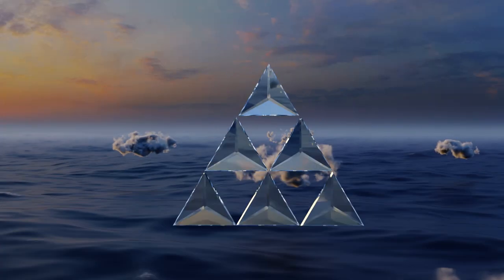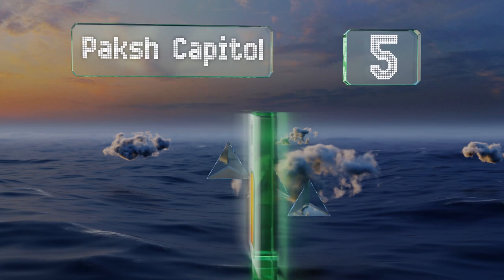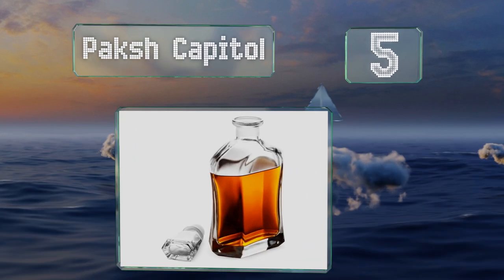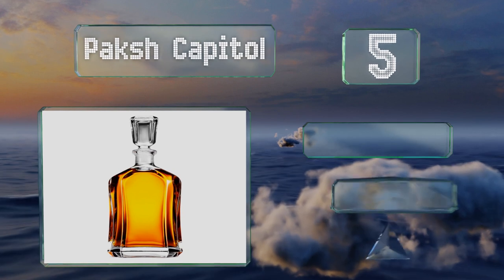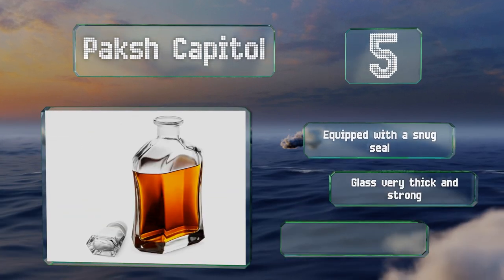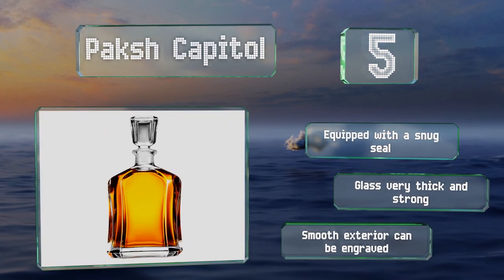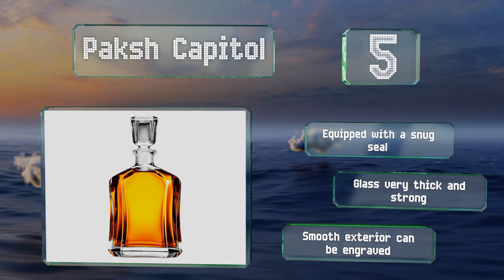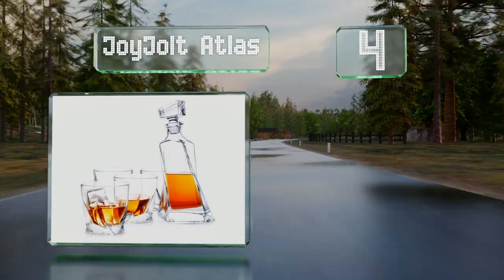At number five, the budget-friendly Pax Capital caters to those who don't want to pay for tumblers they don't need. Sloped sides make it and its geometric stopper easy to grasp, and a weighted base helps prevent it from tipping over. It's equipped with a snug seal and the glass is very thick and strong. The smooth exterior can be monogrammed.